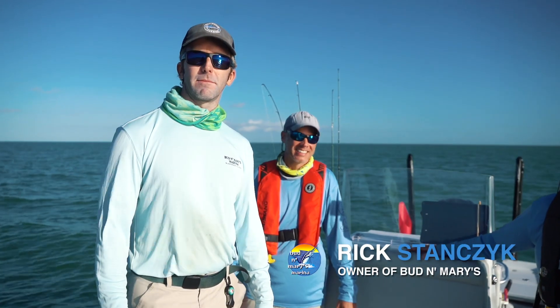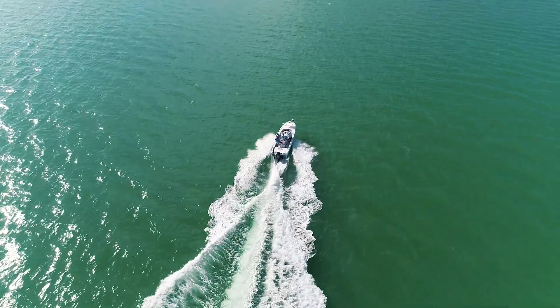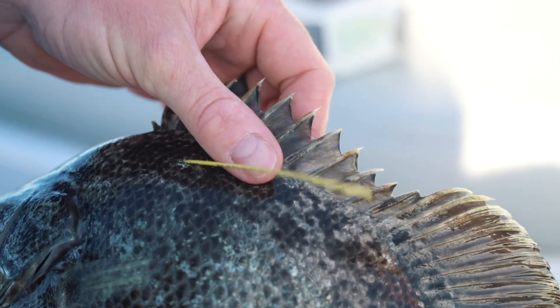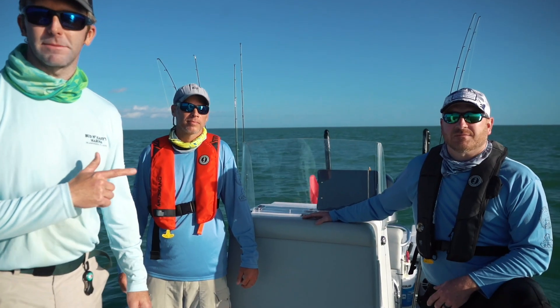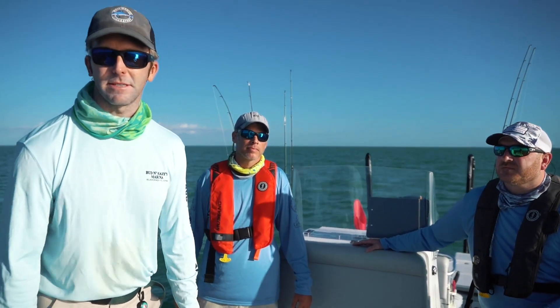Good morning everyone, welcome to the Bud Mary's YouTube show. We're out here today in the Gulf of Mexico doing something pretty cool — we're tagging triple tail. I've got Chris and Paul with me. Chris is with the Department of Natural Resources in Georgia and Paul's with the University of Southern Mississippi.